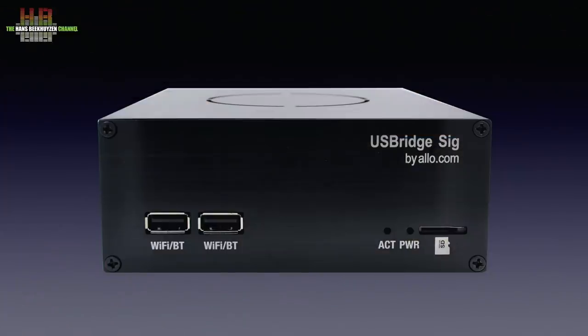DLNA, AirPlay and Roon need a computer for the server software, while programs like Volumio only need storage containing music, like a USB drive or a network share. Regardless of the software used, you do need to connect the USB Bridge Signature to a DAC — a digital to analog converter — or an amplifier with built-in DAC. The standard version of the USB Bridge Signature has a special USB output to connect to the USB input of the DAC.